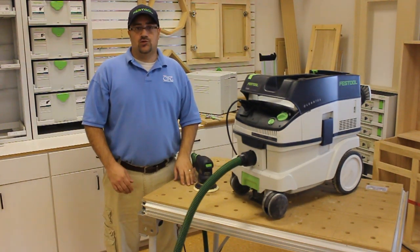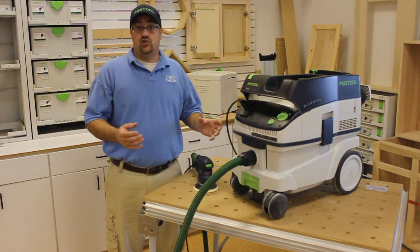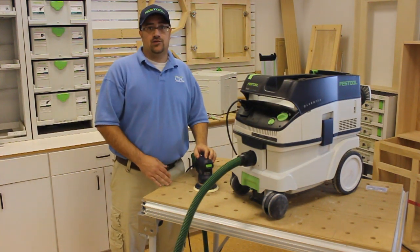This dust extractor allows you to work smarter because it has a fully certified HEPA filtration system. Unlike so many other vacuums on the market that just have the HEPA filter, it also has no bypass leakage, so it's going to comply with the EPA lead-based paint regulations.